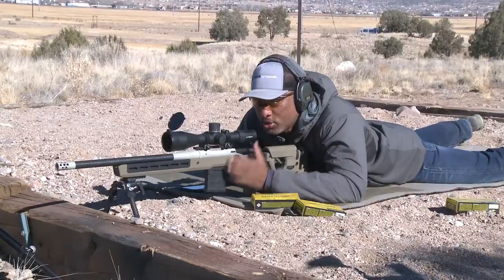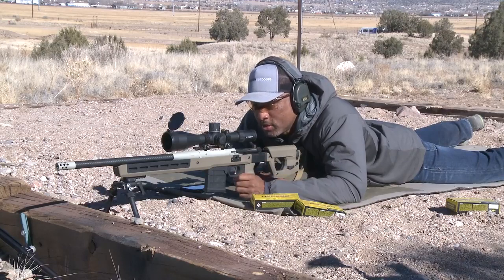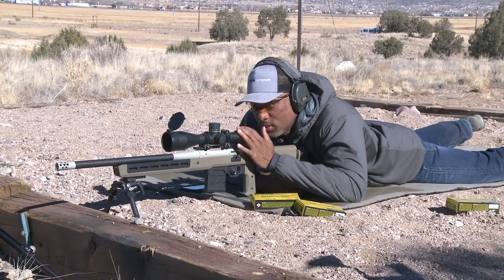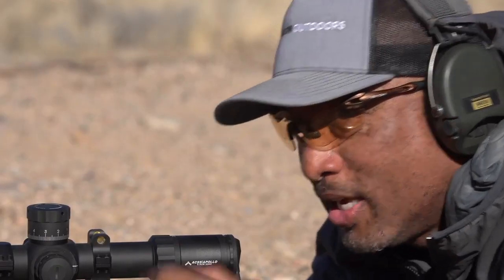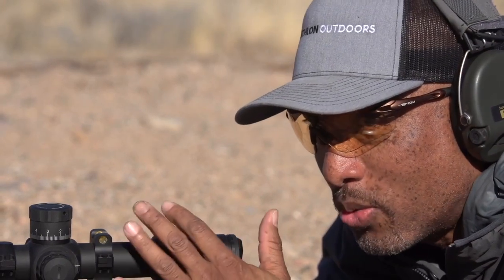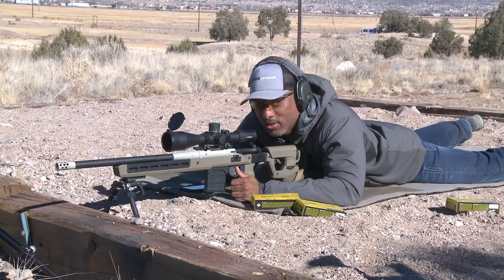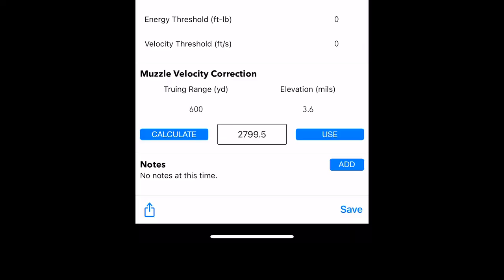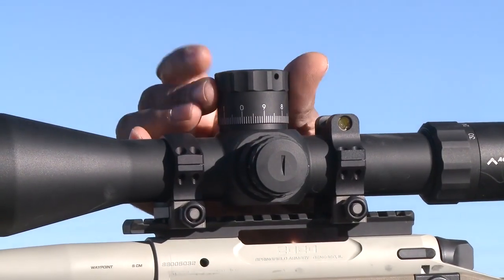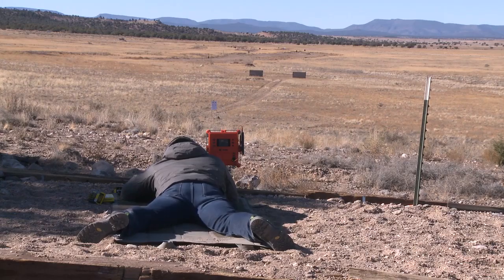Now we're ready to true at distance. What we're basically going to do is make sure that what the rifle is doing matches up with what we're getting through the ballistic calculator. Keep in mind we can't change what the rifle is actually doing — we can only change what the ballistic calculator is giving us. So right now we're going to dial to what the app says at 600 yards based on 2841 feet per second, which is 3.5 mil.